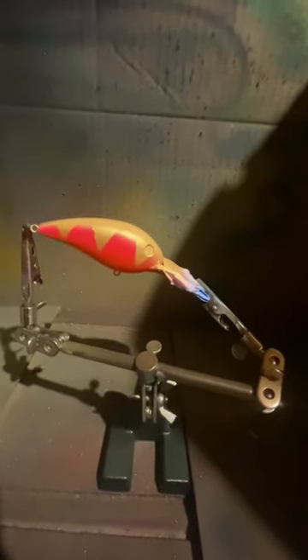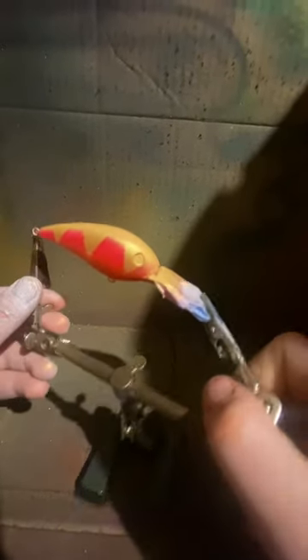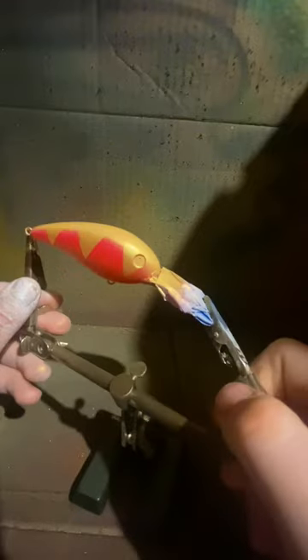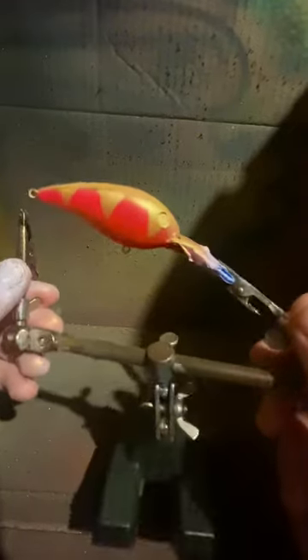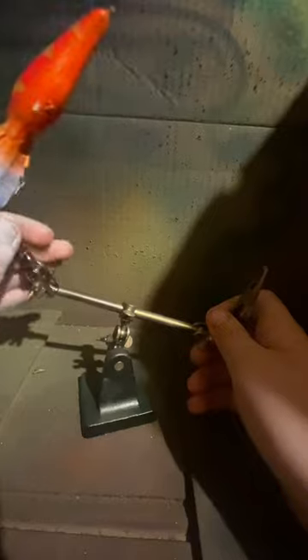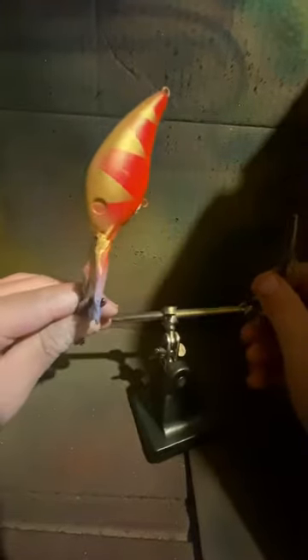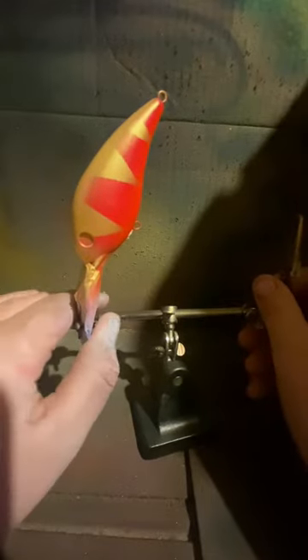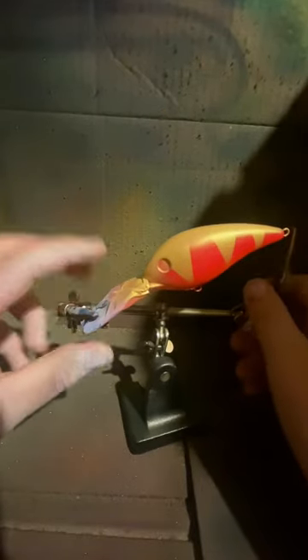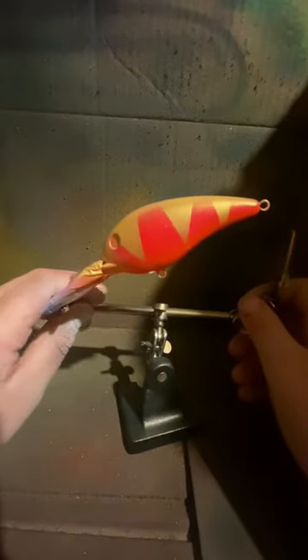Alright guys, this is the finished bait — well, not quite finished yet. We still got to put some eyes on it and clear coat it. This one turned out not bad. Once we get that clear coat on, it's going to be looking way better with those eyes. For now, looks pretty darn good. We just got to peel the tape off the belly and that's it.